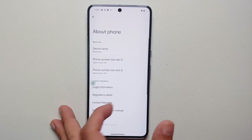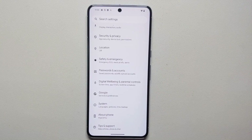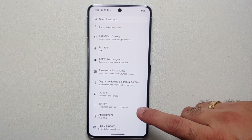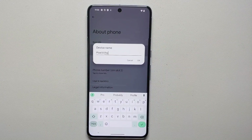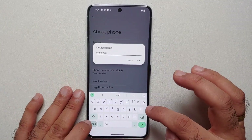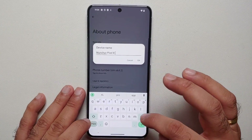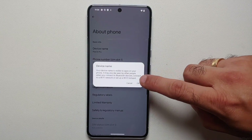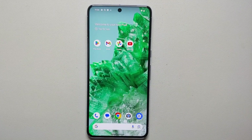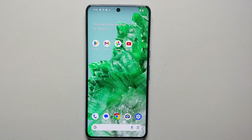Next, change your phone's name. If you're transferring data via Bluetooth, your device will show up by default as 'Pixel 8 Pro' — we don't want that. Go into Settings > About Phone > Device Name and give it any name you want. I'll name mine 'Munchie's Pixel 8 Pro', tap OK, confirm again, and now when somebody searches for your device via Bluetooth, it will show up with your custom name.